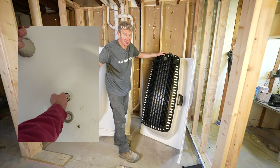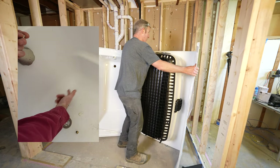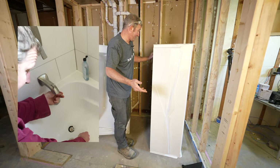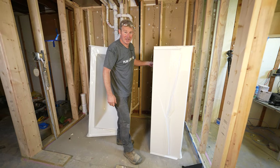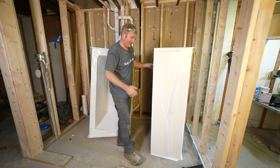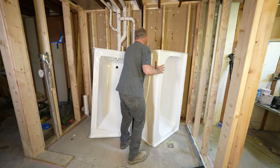If you tighten the drain too tight, you'll crack it very easily, and just the fact that it's that thin is really problematic — which is why I'm replacing it. Even if I hadn't cracked the drain piece, being this flimsy means it doesn't take much to scratch it or crack it. I would never install one of these again.